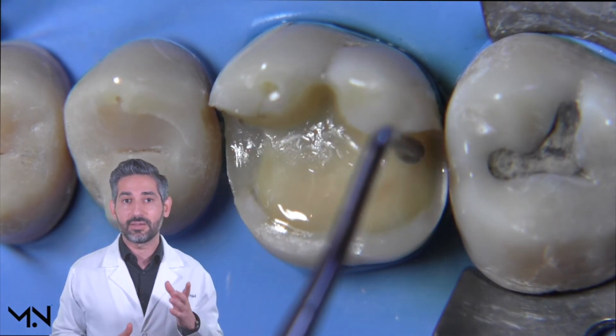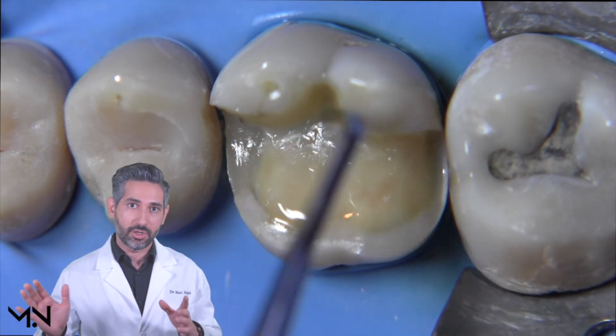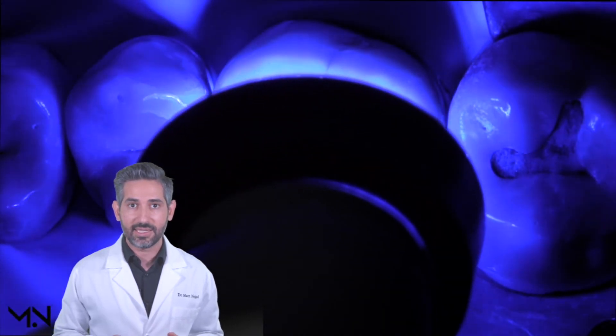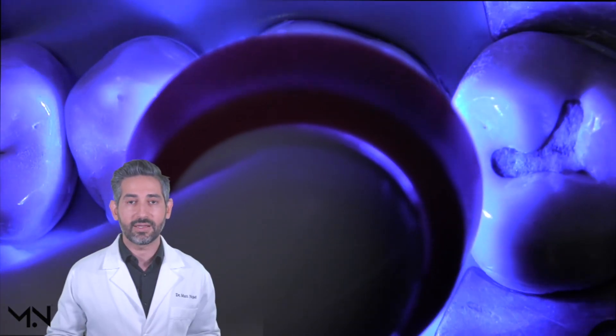As I'm doing this, I'm making sure not to leave any composite on the enamel. I'm just trying to block out the undercut, so I want to clean up the enamel margin as best as I can, and once I'm happy with everything I'll cure this for an additional 10 to 20 seconds.